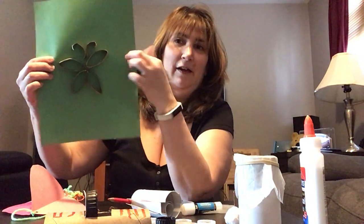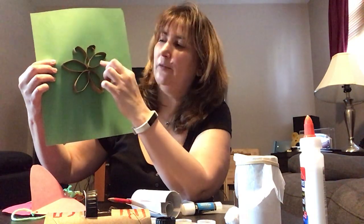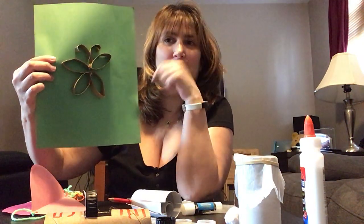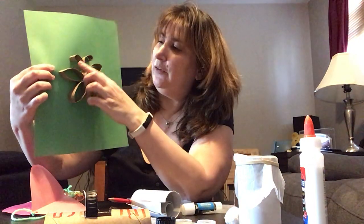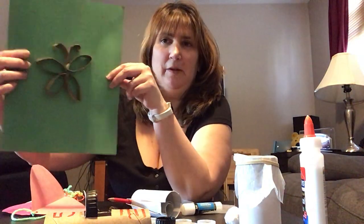My next thing I did was I made this butterfly. Again, using the toilet paper roll, I cut it into one inch wide circles, squished them into teardrop shapes, glued them into this shape, and butterfly. So you could color it, decorate it, make flowers — you could do whatever you want. Something fun to do.